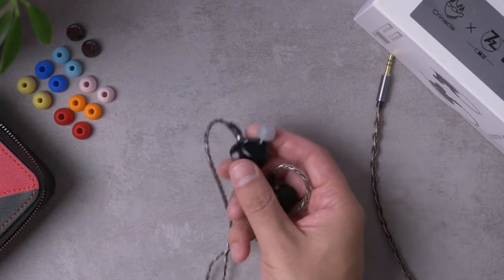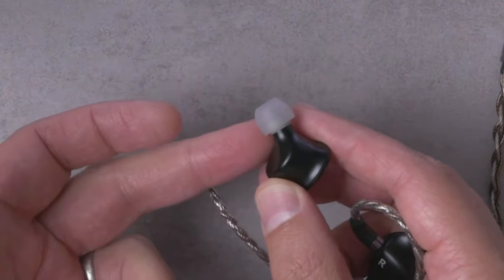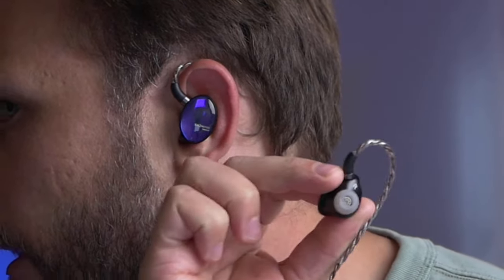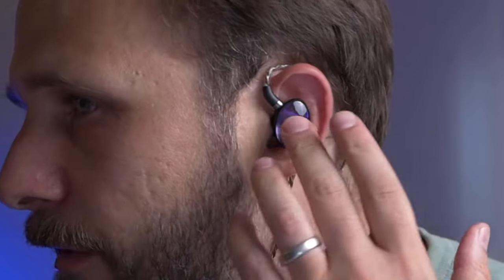I'm not using the stock ear tips — I'm using Azla Sednas. The reason for that is it does give me a little bit of extra reach on the nozzle, which I find improves the fit security of this IEM. So the fit on this thing is actually not bad. The ingress and egress is really easy. It's maybe a little bit on the large side, but it doesn't feel especially large in my ears. Comfort is actually really good — it's nice and smooth on the inside, which makes for a very comfortable fit.